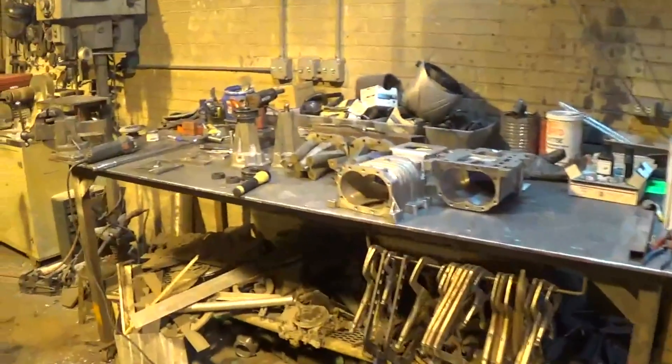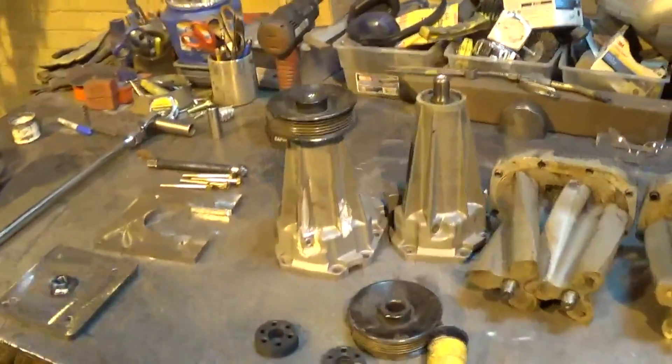So that should solve that problem. We're gonna jump back into these superchargers and the first thing I'm gonna do is get both of these snouts rebuilt and ready to go.